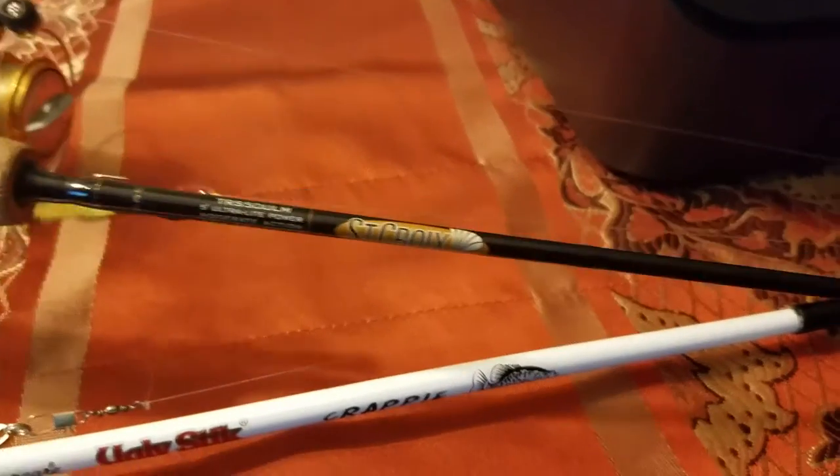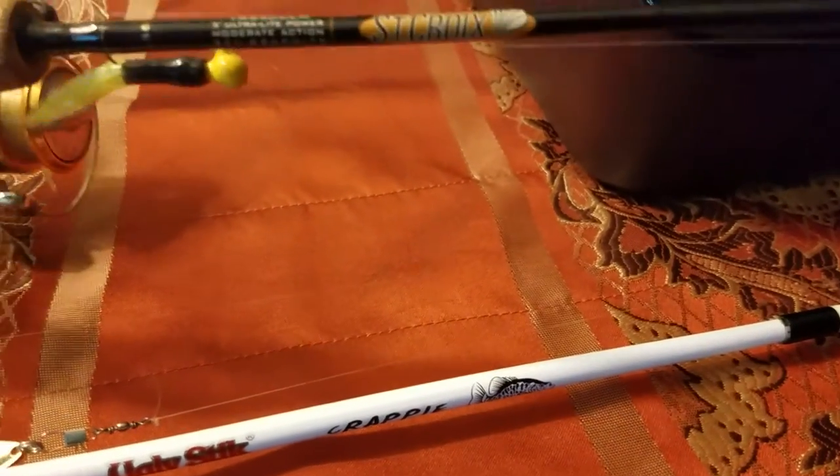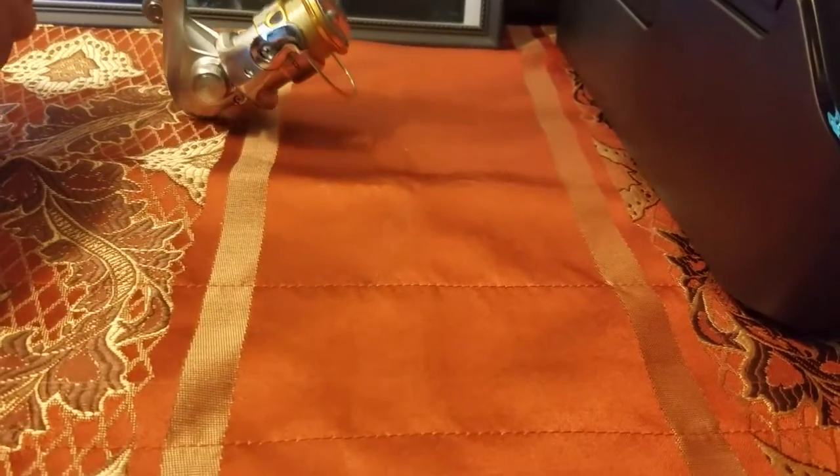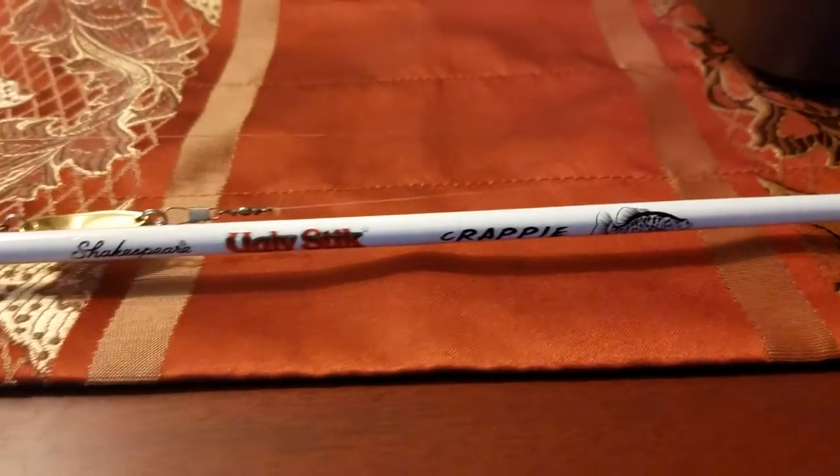The St. Croix is obviously much, much lighter and a much higher-end rod, but the Shakespeare Ugly Stick Crappie is still a very nice, comparable rod to that one. This rod is very, very nice.